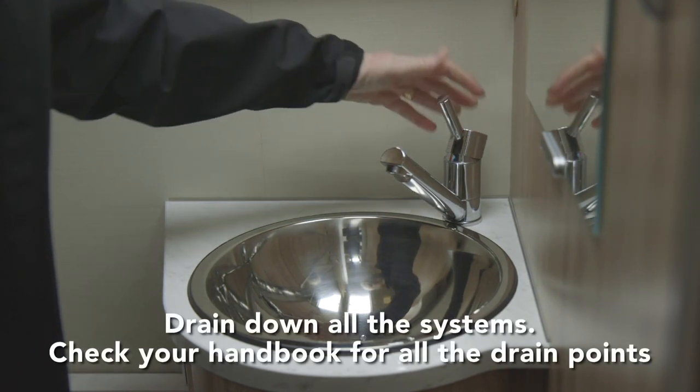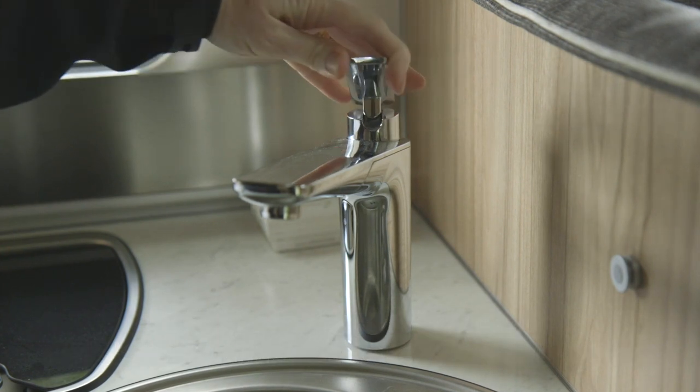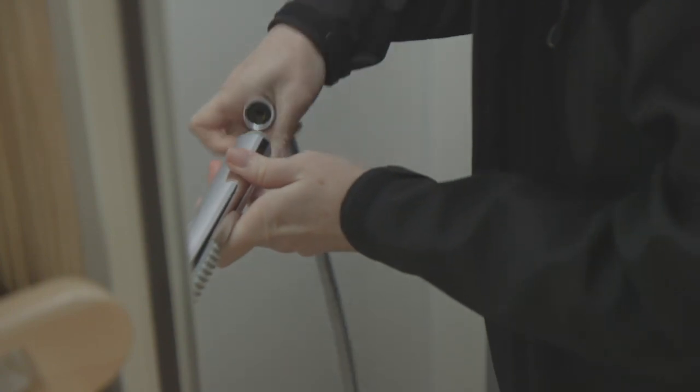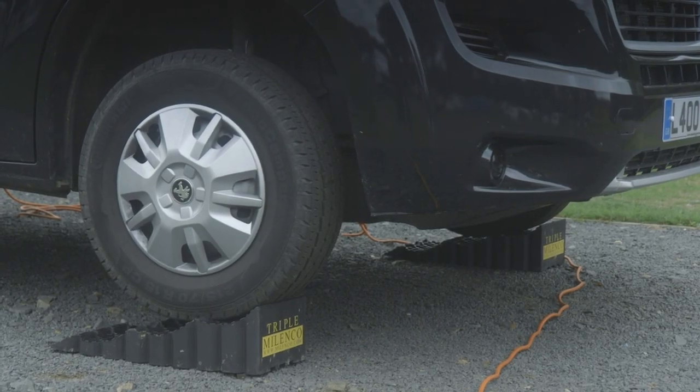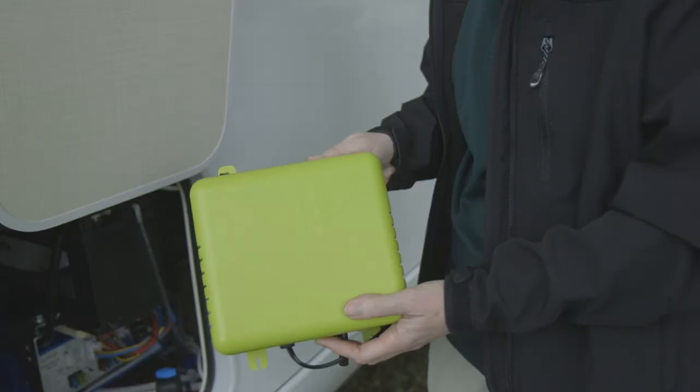Start by opening all the taps. If you've got mixer taps, make sure they're in the central position so both the hot and cold water feeds will empty, and make sure all the water is out of the shower hose too. You'll probably need to check your handbook to find all the drain points, so make sure they're all open. Sometimes it's easier to park on ramps or a slope to make sure they're at the lowest point. Then run the pump for a while to clear out as much water as possible, and switch it off when there's no more water coming out.